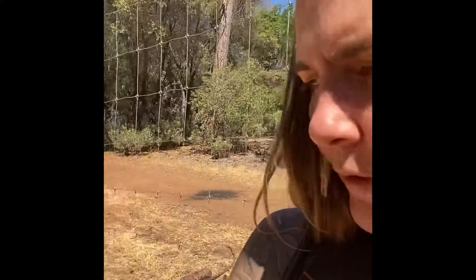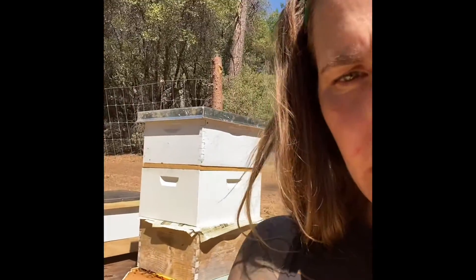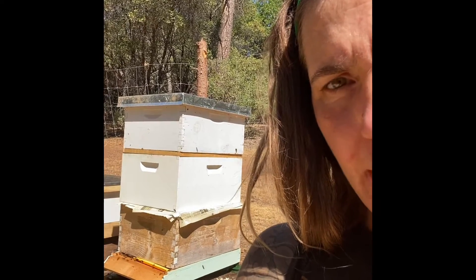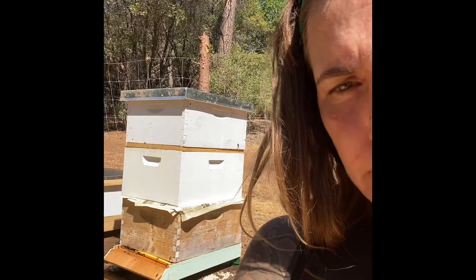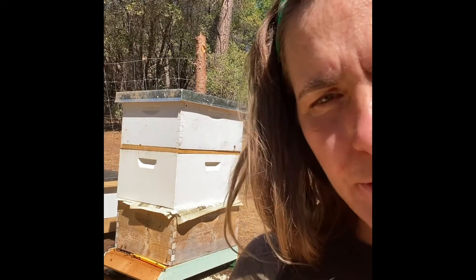I'm here today to do a couple hive inspections and to check on the status of my combined hive. I had to combine a nuc system in with my hive that was missing its queen — my laying worker hive. These guys have been battling it out. I can see a load of dead bees in front of the hive, and I actually witnessed a few battles going down. Hopefully they choose to accept this queen.